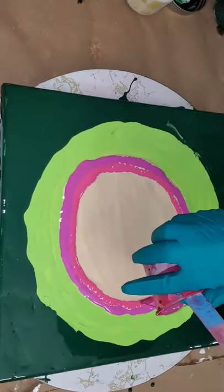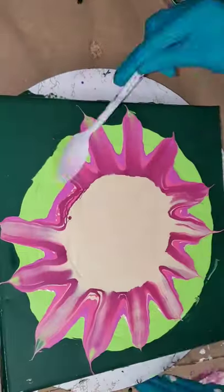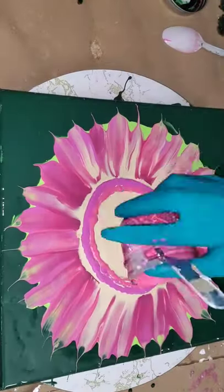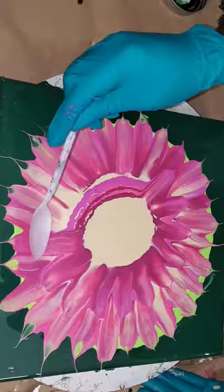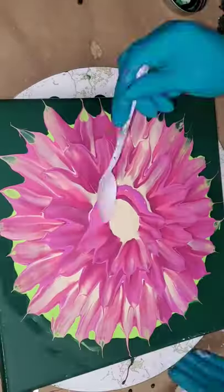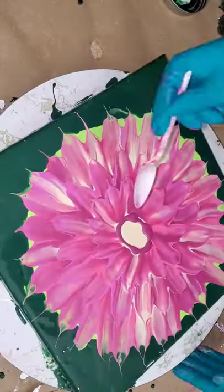Dahlias are one of my favorite garden flowers. I've decided to capture another beautiful dahlia in my painting. The fluid pour art is so freeing and satisfying — it's not required to use a paintbrush for this technique. Let me show you how I use a simple tool, a spoon, to create this beautiful 3D look.